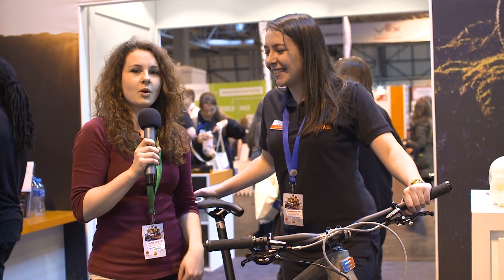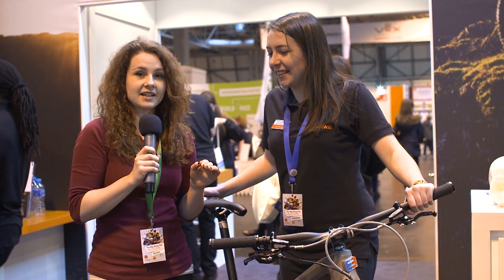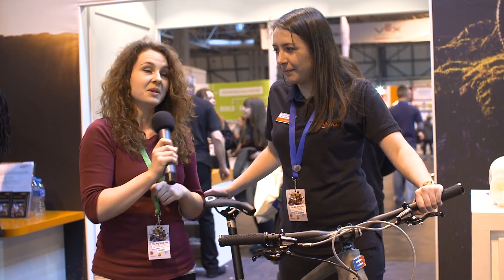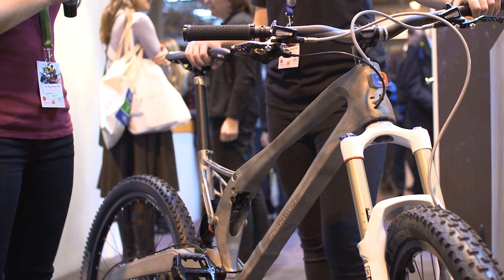Brilliant! So what we've spotted here today is something quite exciting — it's actually the first ever 3D printed metal bike frame. So would you care to tell us a bit about it? Yeah, of course.